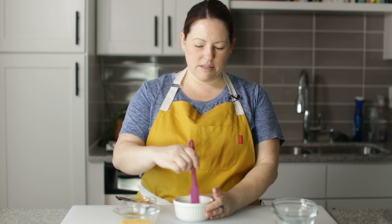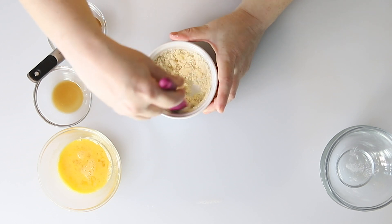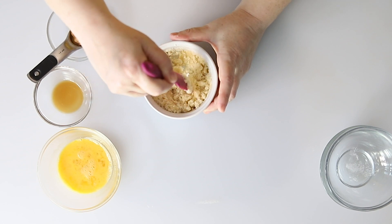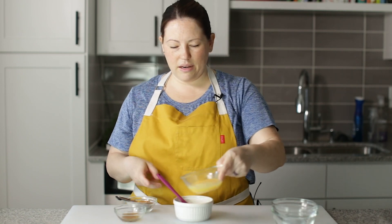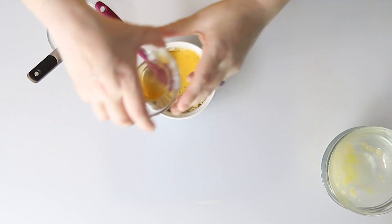This recipe is based off of my keto chocolate mug cake — the chocolate or the vanilla version. And so for the peanut butter, we're just going to add in a tablespoon of peanut butter. We mix all the dry and now we can add in a beaten egg and some vanilla.